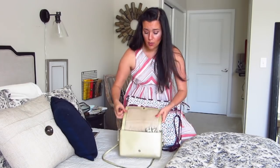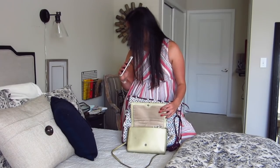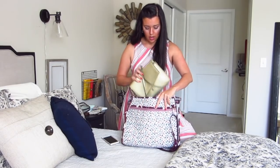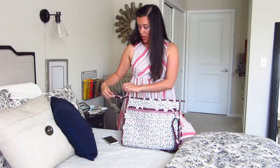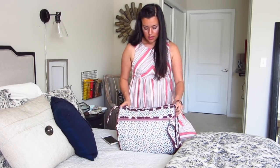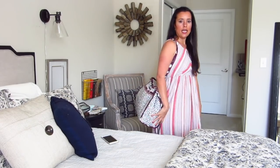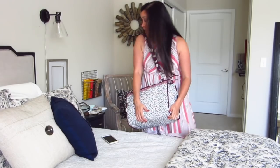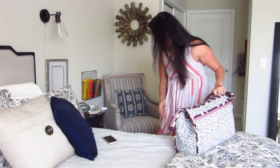Lip gloss goes in here as well — not a liquid, so no big deal. My phone will go in here. And I think that is going to do it. We did it with room to grow — I actually have a lot of room in here. So this becomes my personal item. It has a great little strap to make it nice and comfortable, and I put a stabilizing acrylic bottom on here, so it's nice and flat and can also sit on top of my carry-on bag.